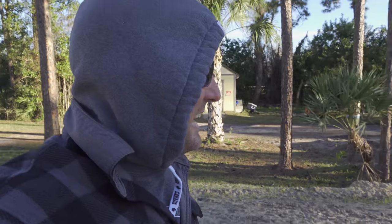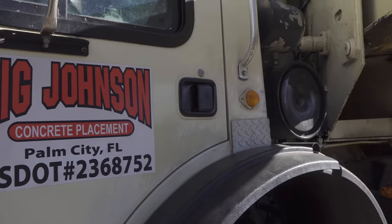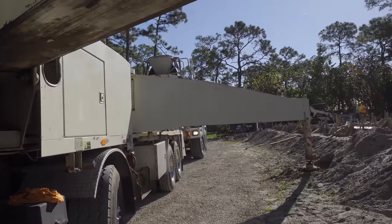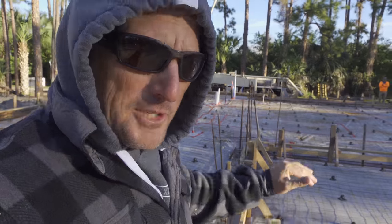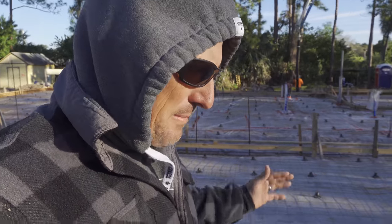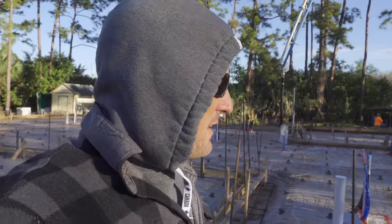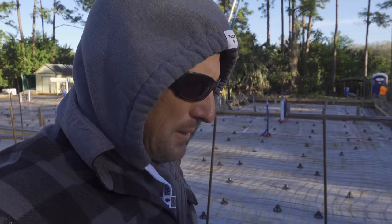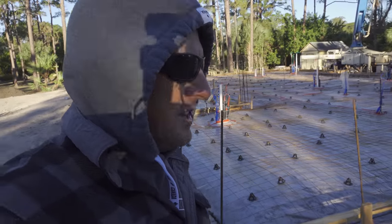It is March 6th, 2019, and we're talking about a very special day. That big truck over there is called a pump truck - a concrete pump truck. A lot of work has gone into getting this prepped. A home is no different than the family - you've got to have a solid foundation. Build that solid foundation, and no matter how big the storm is that blows up, you know you're built on a solid foundation, built on a rock.